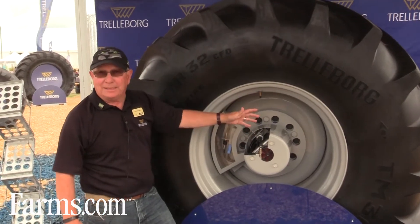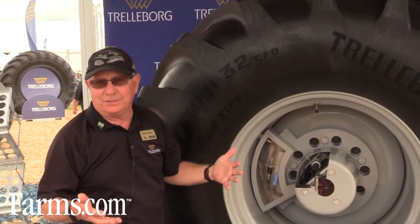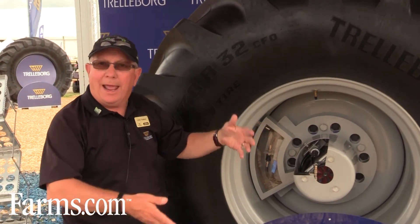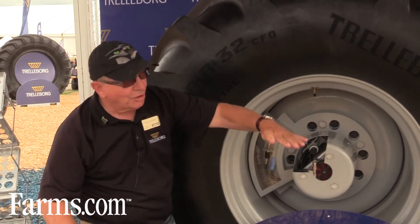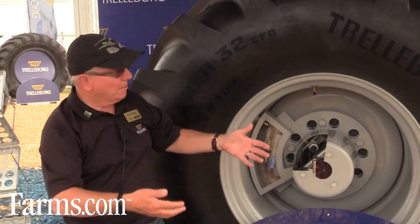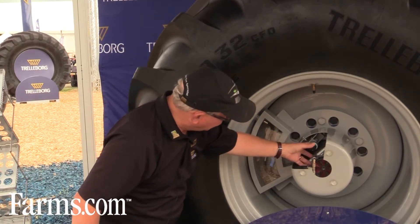There is a sensor inside the tire and it is measuring this area right here — that's called the static loaded radius. We are testing it right now in Europe on combines. If you think about a combine, it goes through what's called a cyclical loading operation, meaning when it starts it is empty and you want to run a certain air pressure. As the combine starts working and the hopper gets heavier, you would need a different, higher inflation pressure. This system will sense that as the combine gets loaded and the required increase in air pressure is needed.